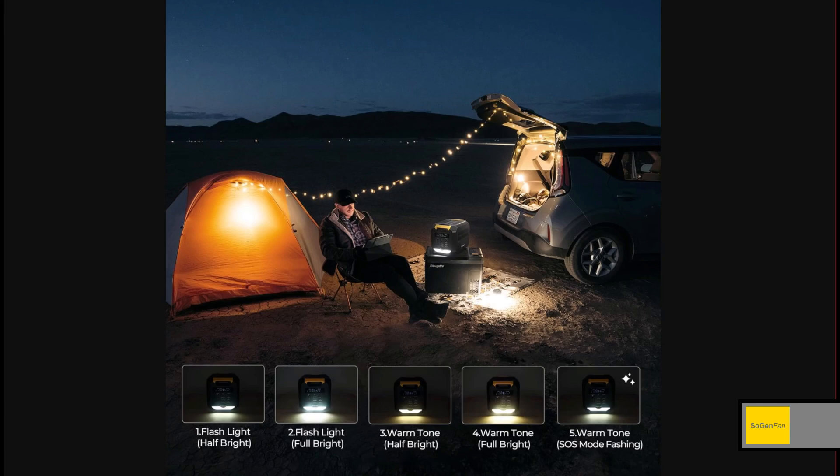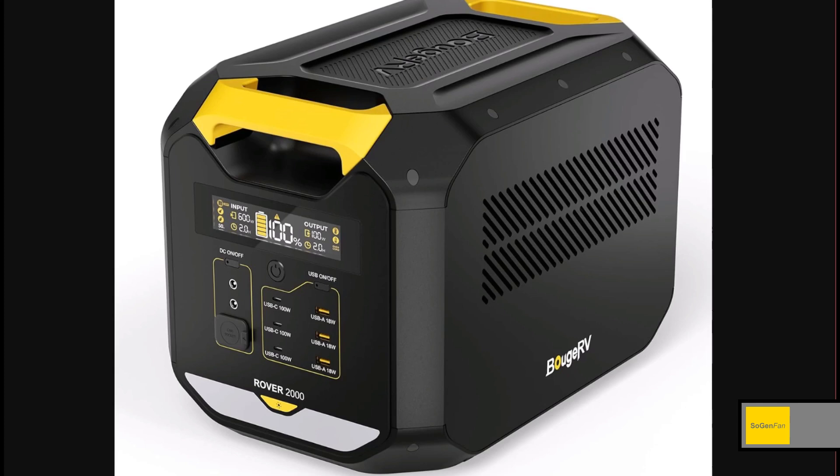You can have two different brightness settings on each color temperature. A few other things this has that the Jackery doesn't: 12-volt barrel ports — Jackery only throws on a 12-volt socket, but barrel ports come in handy and you don't have to deal with a car socket adapter. There are also six USB ports, including three at 100 watts, which is a lot more than what Jackery gives you.